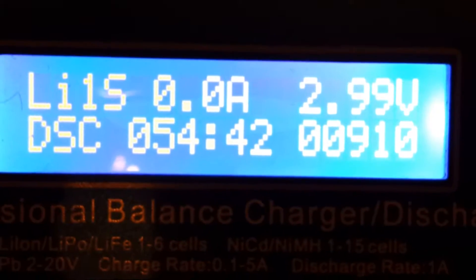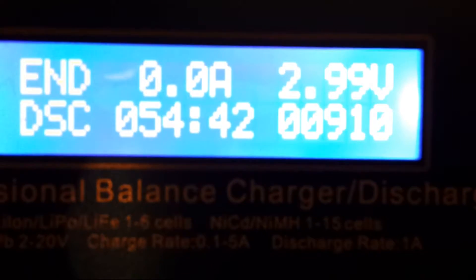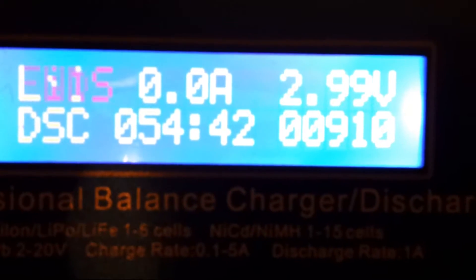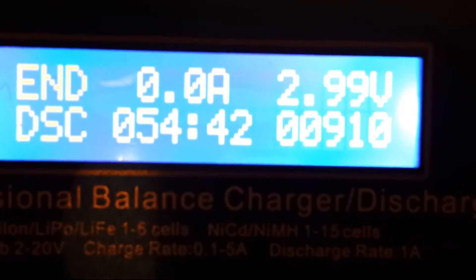The results are in: 910 mAh. That's actually a little bit more than I thought, to be honest, but it's still pretty useless. It's supposed to be effectively a brand new cell — I barely used it. It's supposed to be 3 amp hours and it's less than 1. So not surprisingly, like everyone says, these are garbage.